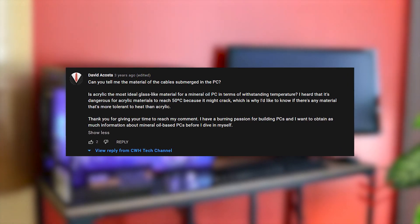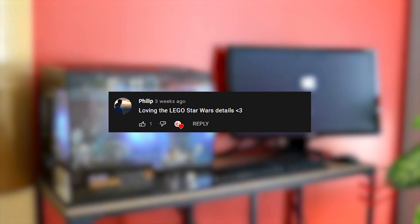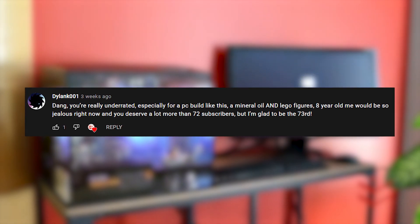About three years ago, we made a creative project in the office of Mineral Oil Submerged PC. Thanks for liking our project, fellow hardcore PC enthusiasts. We will answer all your inquiries and show you how we rebuild and update our mineral oil PC right here in this video. Stay tuned!